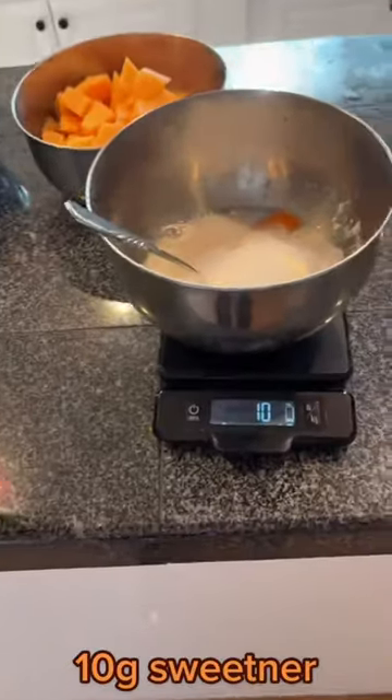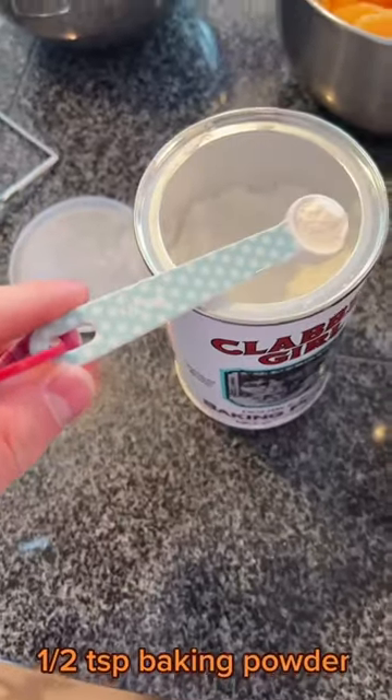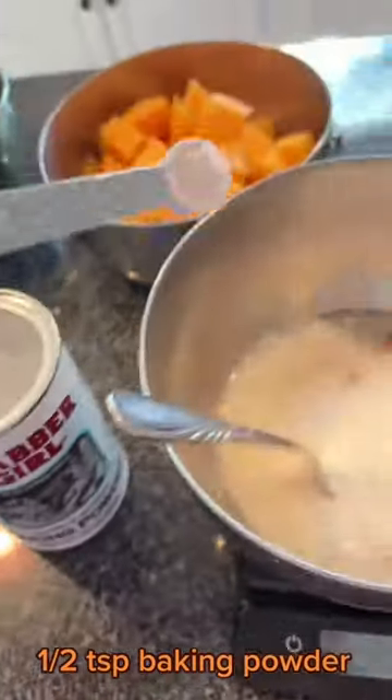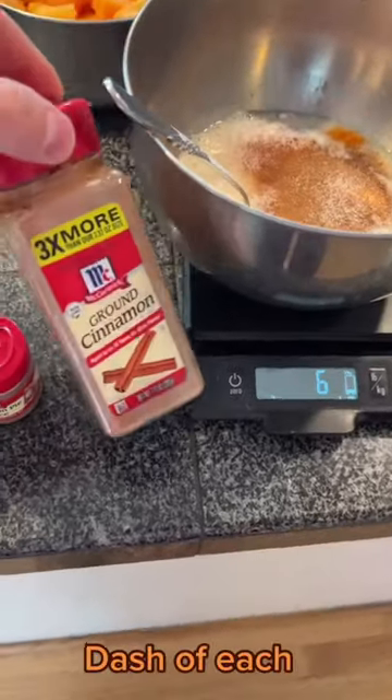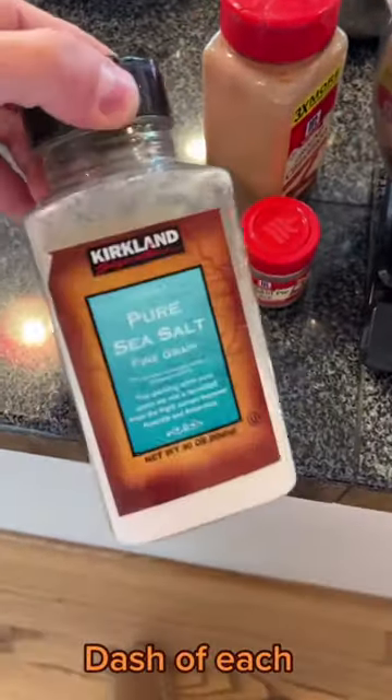Then you want to add in about 60 grams of canned pumpkin, followed by 10 grams of your favorite zero-calorie sweetener. Then half a teaspoon of baking powder. After that, add a sprinkle of each of these seasonings: cinnamon, pumpkin pie spice, and salt. Salt is a flavor enhancer — it will not make it salty, I can guarantee it.